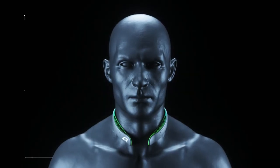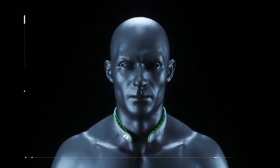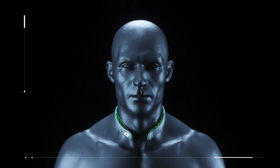As with other pieces of new sports equipment, it may take some time to get used to your new Q-collar. This adjustment period is normal. Thank you for purchasing the Q-collar.